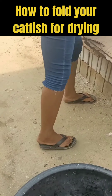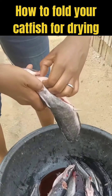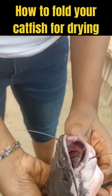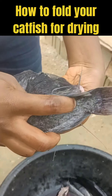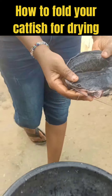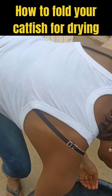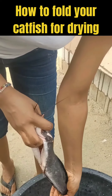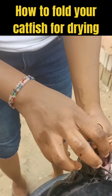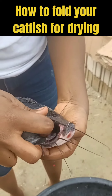See how firm it's staying. I'll repeat the process again: you hold the gill, open the mouth, then you fold the tail inside. Once you do this, it will stay. You get your fish, hold the gill, the mouth is open, then you fix it and it stays — very, very easy.